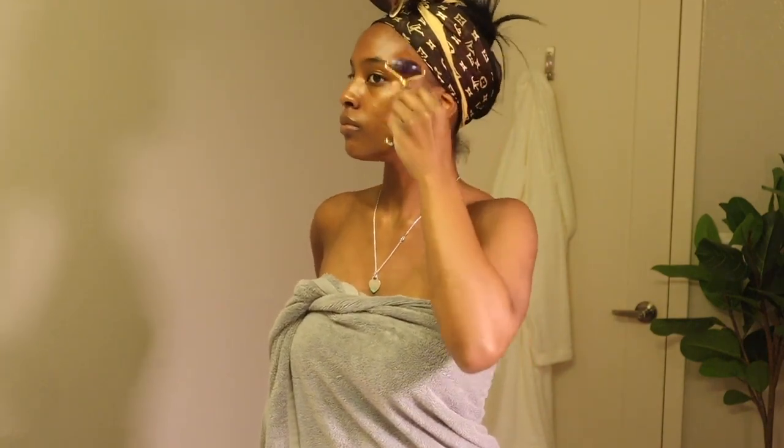Okay girl, now I'm rolling my face with this face roller. It helps with puffiness and I'm also doing it so it can secure all that stuff I just put on my face into my skin. This particular one I got from Target — it was like thirty dollars — but I know other stores sell them as well and you can get them online.